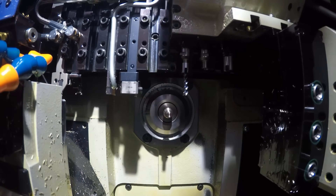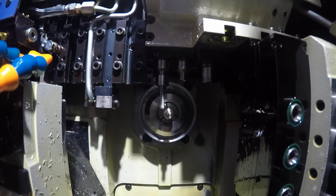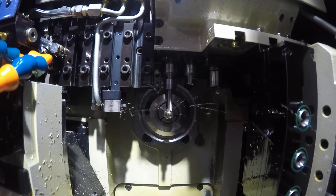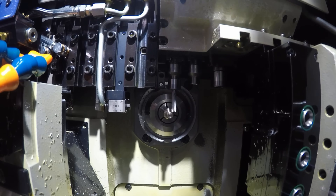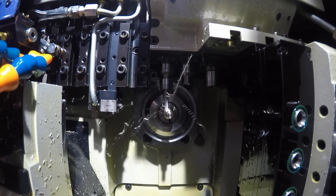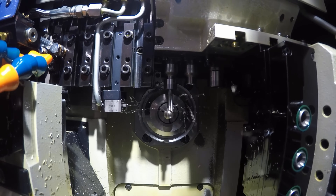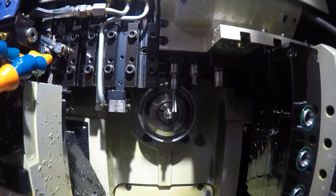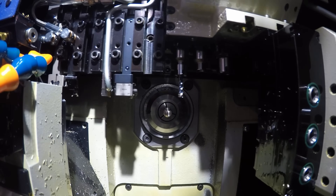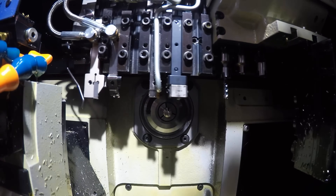This is a huge deal, because a heater block is actually the most expensive part of the hot side. Most people don't realize it — they think it's just a block of copper or aluminum with a few holes in it — but when you think about how long it takes to make, it's actually the most complex part to manufacture.